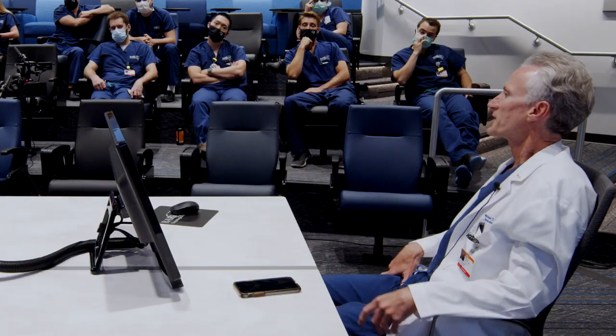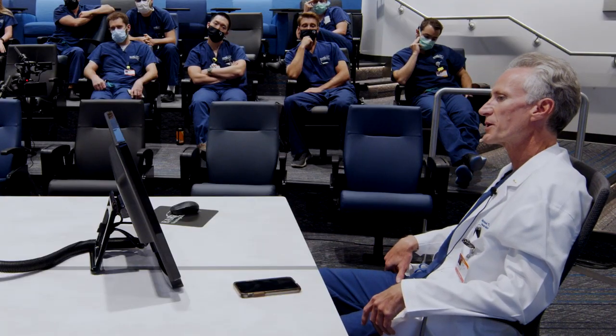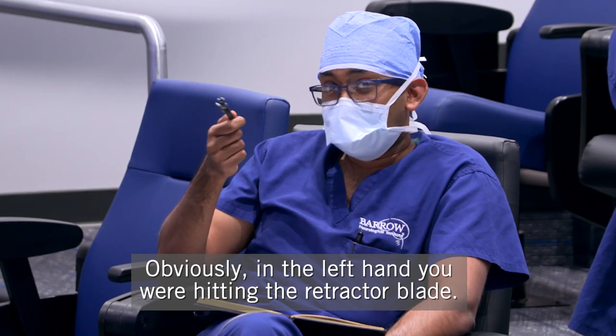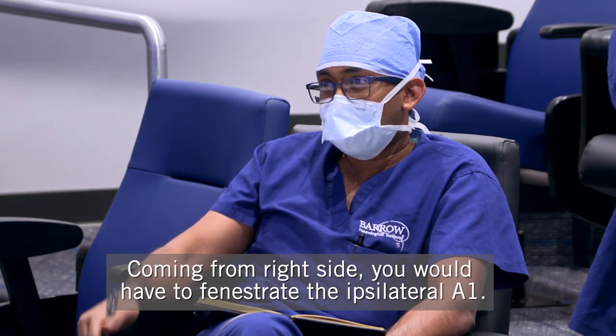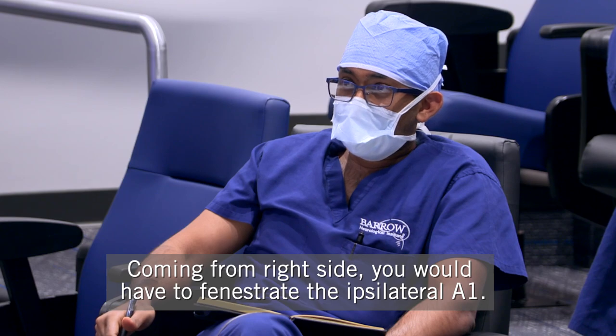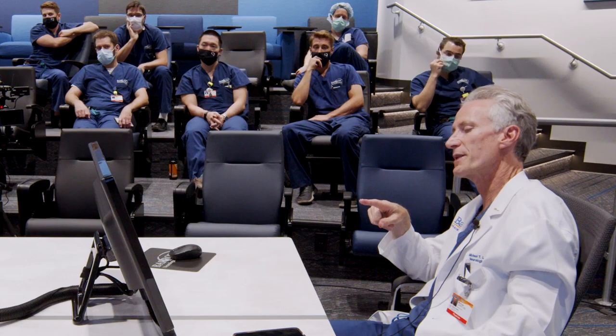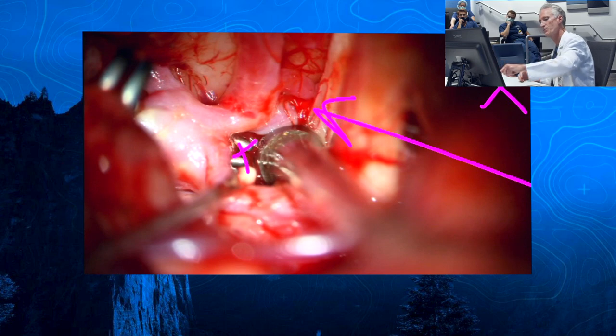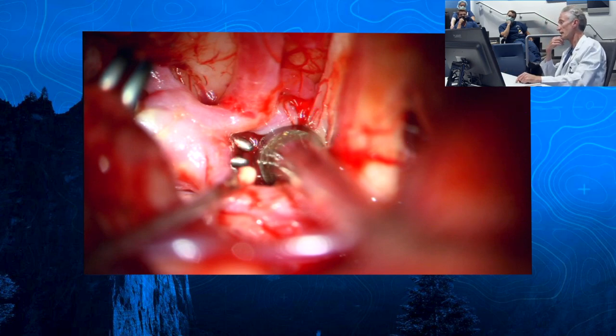If you've got more space under here, that means you can look up. It's the same concepts we talked about the other day — you just get a much better view. That clip application would have been very difficult if not doing it from the left hand. Obviously, from the left hand, you were getting the retractor blade coming from the right side, and then you'd have to fenestrate the lateral A1. Coming in this way worked well. That was the right clip — you can see the tips here. That's a beautiful view of just how that got all the way across the neck on the deep side.